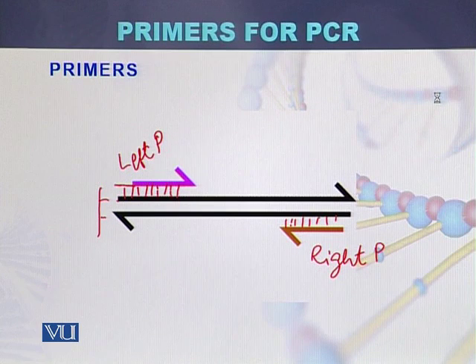The left primer is complementary to one strand while the right primer is complementary to the other strand of the DNA.